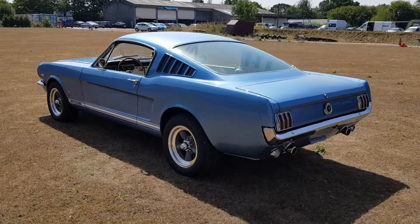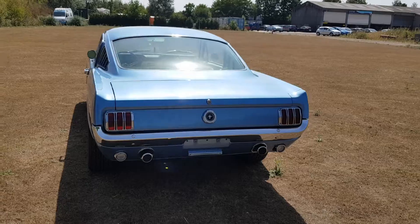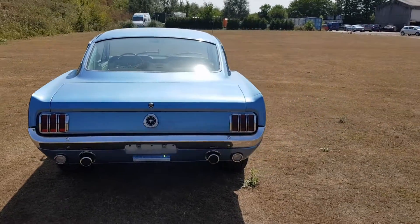Stunning car. We purchased this in Charlotte, North Carolina — I personally inspected it. It had a nice paint job and the body was excellent on the car.